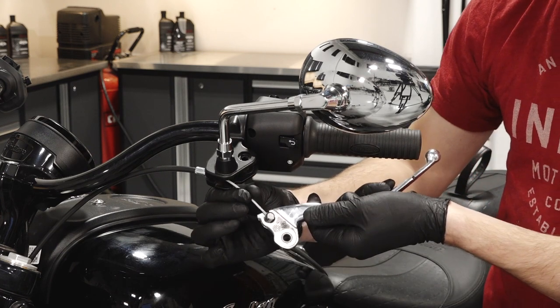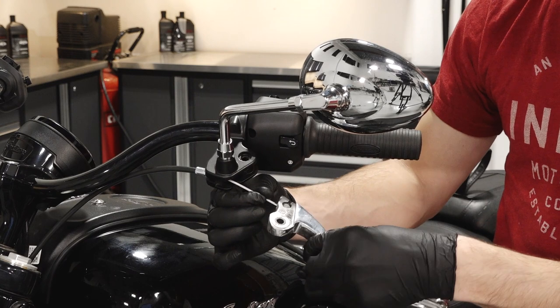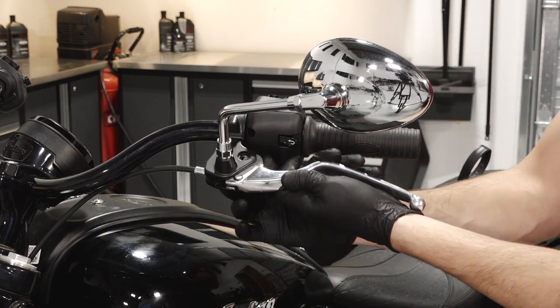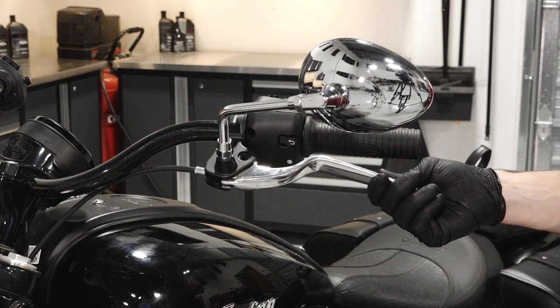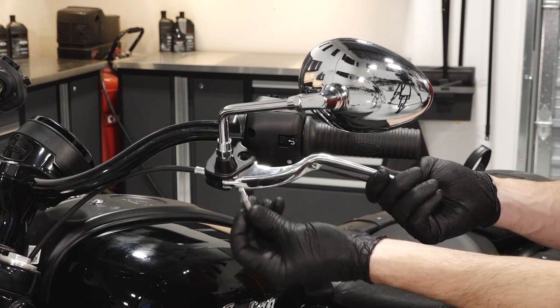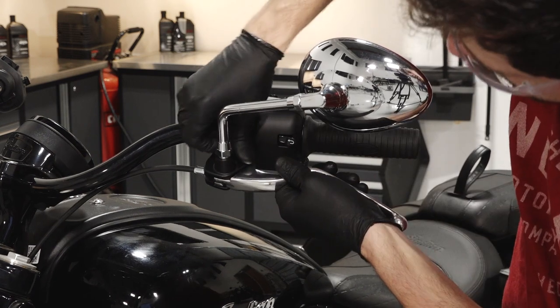Next, reinstall the clutch cable into the lever housing. Then install the clutch lever into the handlebar. Align the pivot pin hole. Reinstall the pivot pin fully and reinstall the nut.